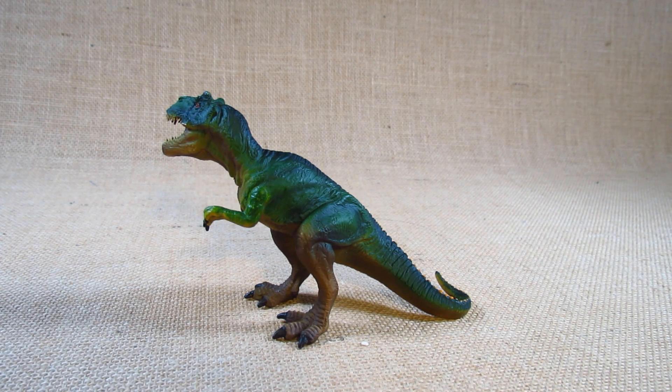Hello everyone, this is Amritron here with a new animal figurine review for you. This time I am reviewing the Safari Limited Wild Safari Tyrannosaurus Rex. This is set number 298529.